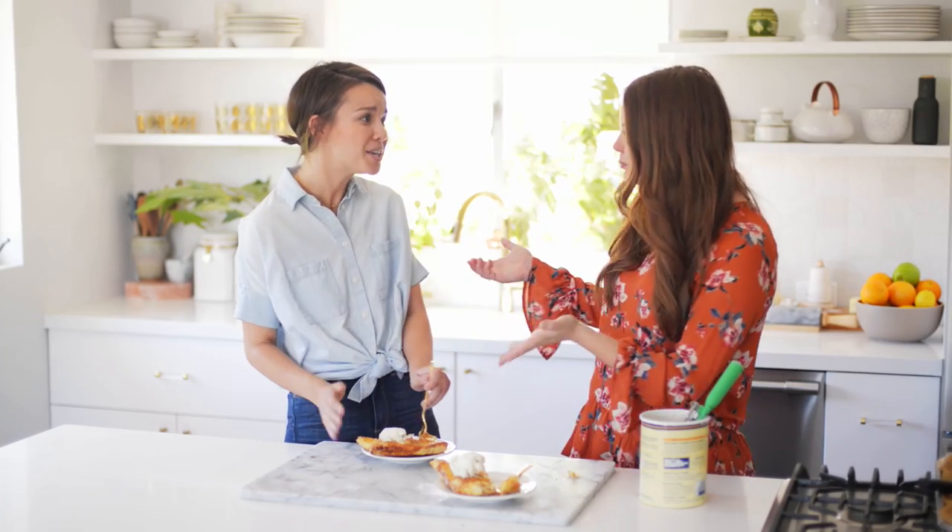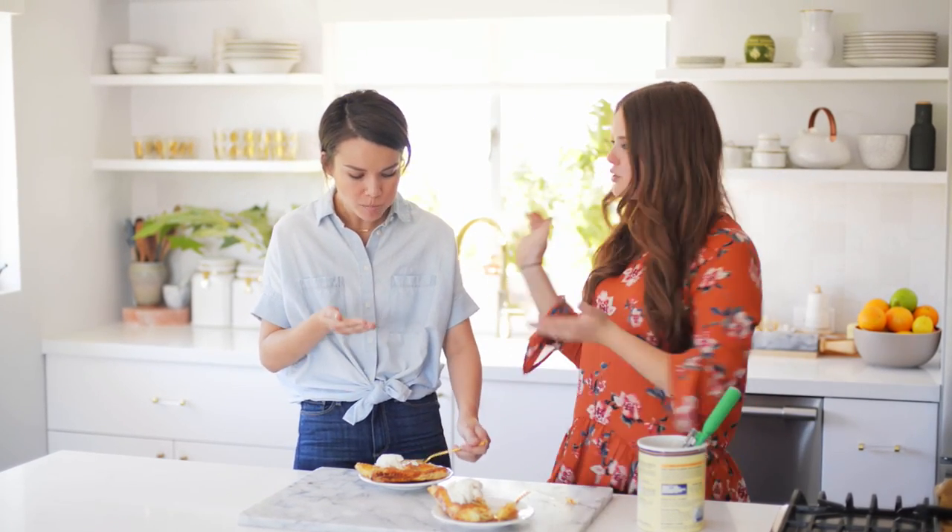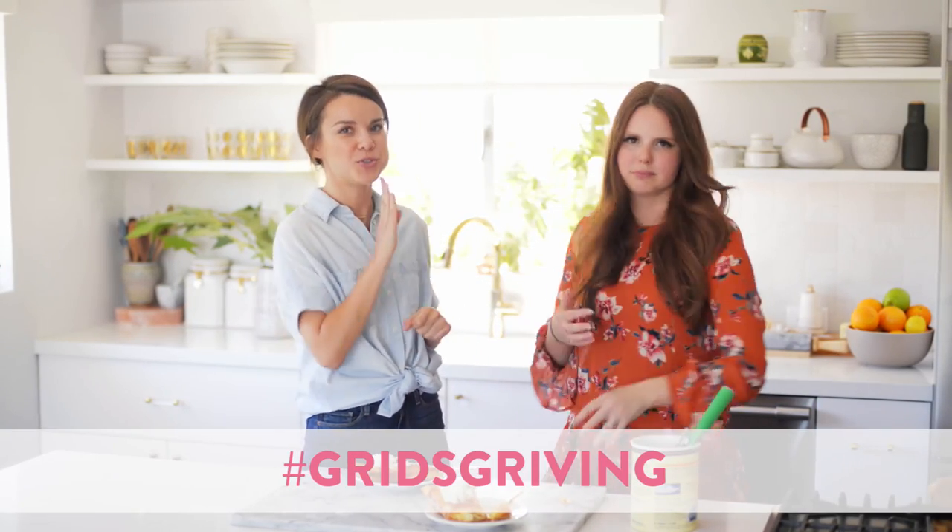Thank you so much for coming on. Thank you for having me — I really appreciate it. Please make sure to check out the video we did on Ingrid's channel. All of our information is below. Please say hello to her. If you try this, please use the hashtag Gridsgiving — we weren't joking, it's a thing. It's serious. But otherwise, thank you so much guys and happy holidays. I hope you enjoy eating delicious dinners with your family and friends. Bye guys!